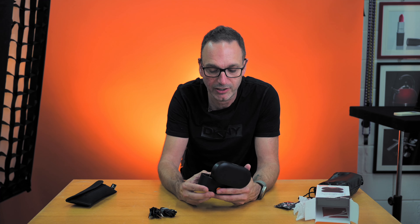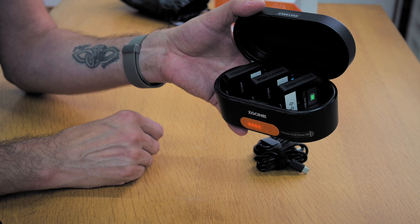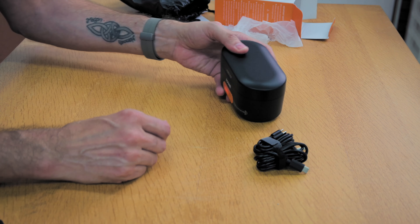Now this is happily charging. If we look in there you've got the charging lights all going, all charging away. Absolutely beautiful. Just leave that — it stays in our bag now when we go away. Put it in, job done.